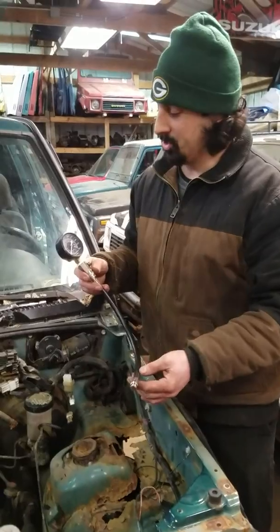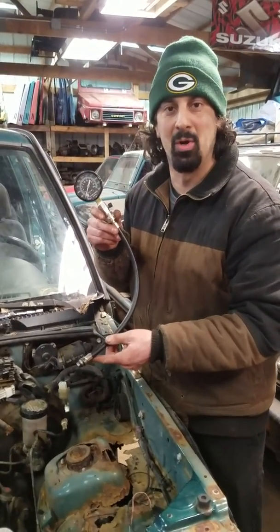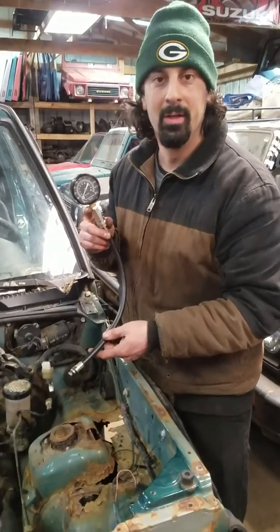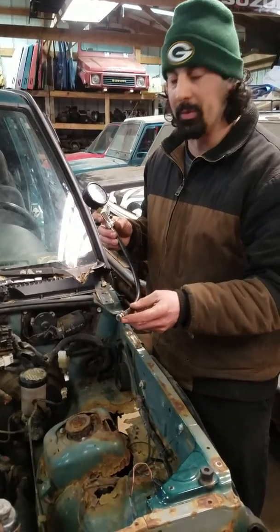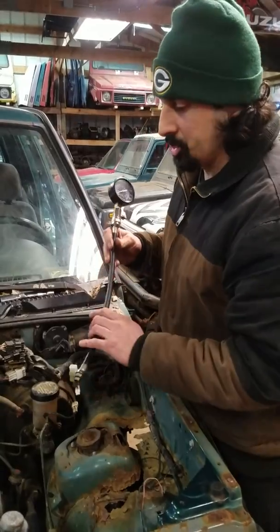Alright ladies and gentlemen, this is the piece de la resistance that you're gonna need to do the job — this is the compression tester. Pick this up at your local AutoZone, O'Reilly's, any parts store, very easy to get. It's got a couple different thread sizes, so you're gonna have to make sure you have the right thread size for your Suzuki engine.